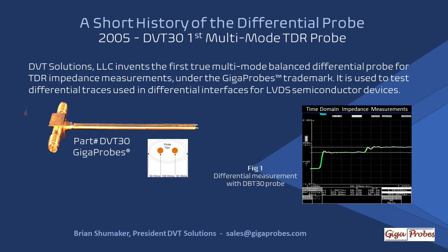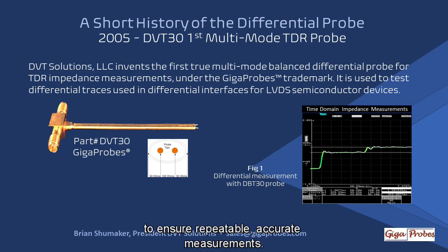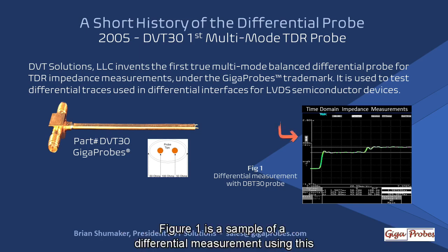In 2005, we introduced the DVT-30 gigaprobes — the world's first true differential probe with no ground, a variable pitch probe, plated with conductive diamonds to cut through any surface oxide in order to ensure repeatable, accurate measurements. Figure 1 is a sample of a differential measurement using this probe.